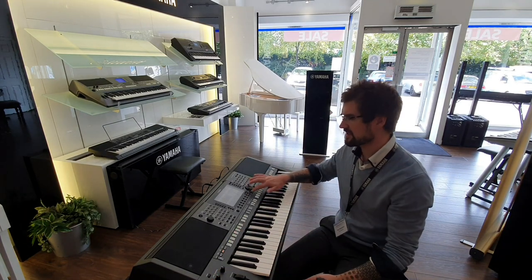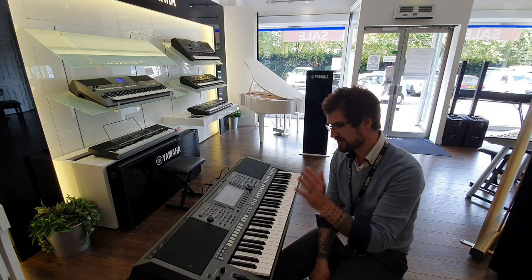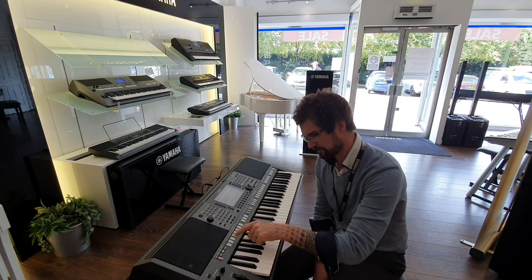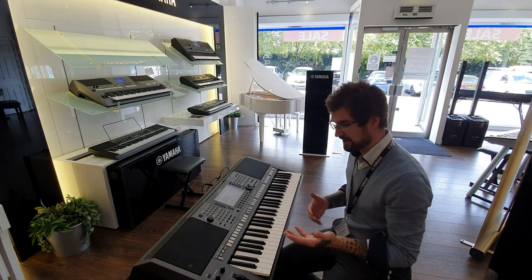But we mustn't forget that this is a style-based instrument. You have got over 350 styles, with all-new DJ styles in there as well. I'm just going to pick one at random, which seems to be acoustic jazz, and then just play a little bit.